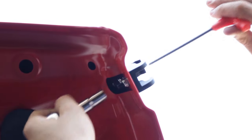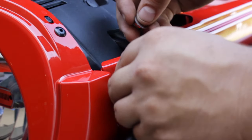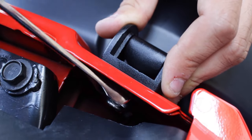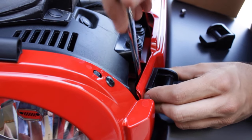Step 3. Place the rubber protector, followed by the lever assembly, into its respective slot. Using a 13mm wrench or socket, secure it with a flat washer followed by a nylock nut. Repeat on the opposite side.